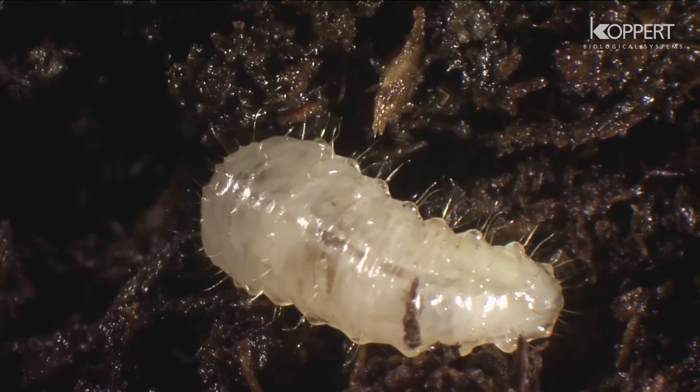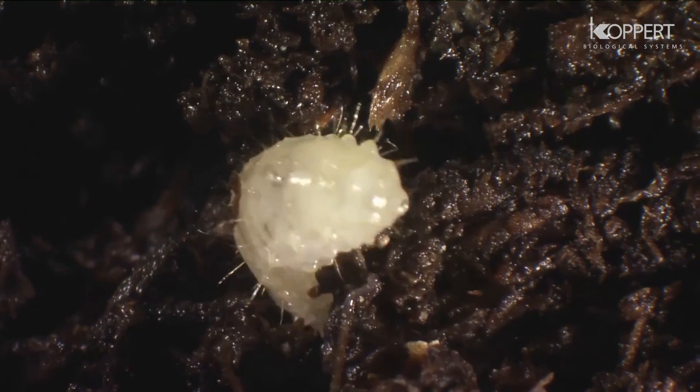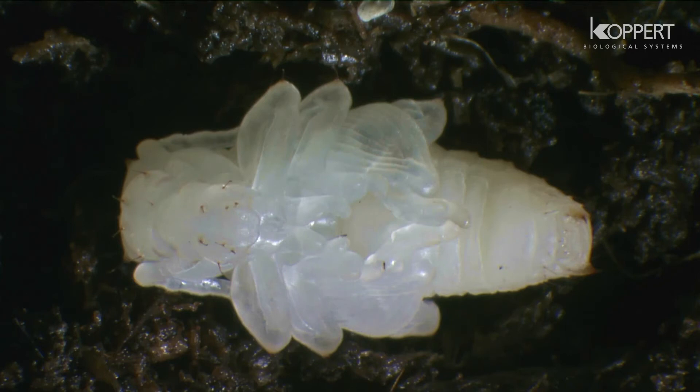After emergence, the larvae immediately hide in the soil. The larvae then turn into pupae, which eventually become adults.